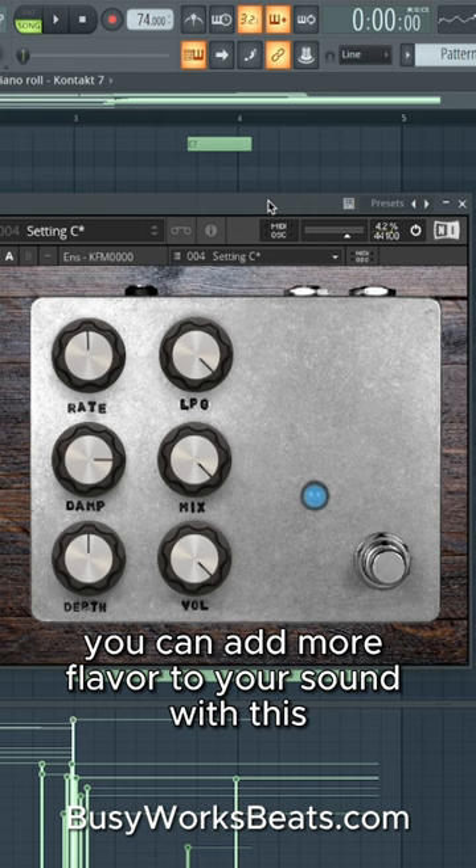You can add more flavor to your sound with this emulation of the Fairfield circuitry pedal. You can find it in the Reactor Community tab.